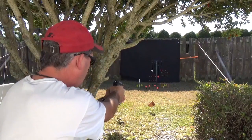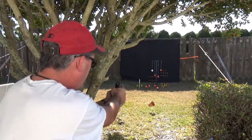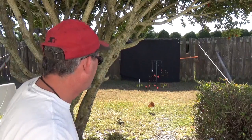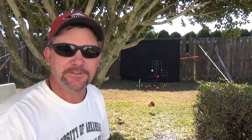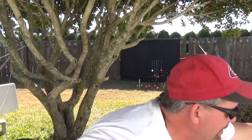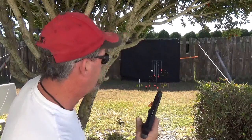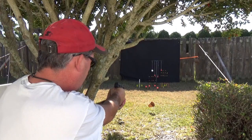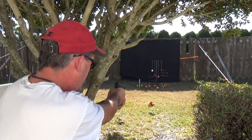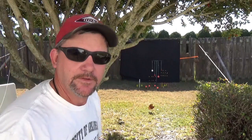Daisy 340 — not unless you want to use it as a BB holder. It just doesn't have enough. So let's try the 415 from Daisy — CO2 BB. That got a reaction out of it — a little cloud of dust.